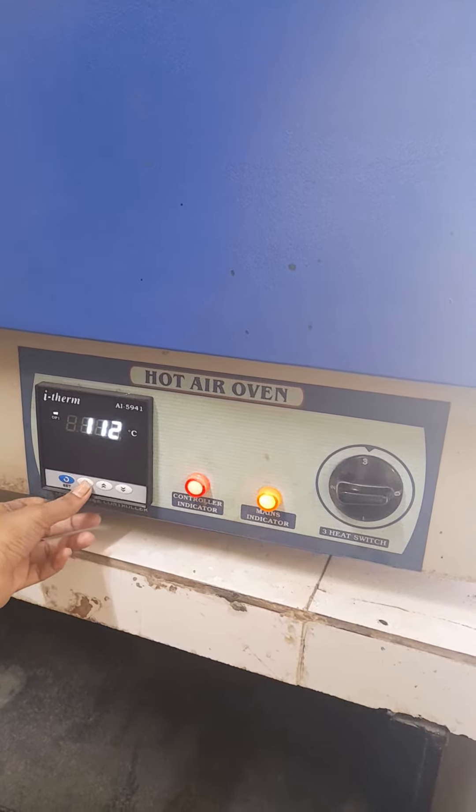You can increase or decrease the temperature according to your requirement. Here is the set button by which we can set the temperature by turning the knob. For example, we set it to 40 degrees Celsius.